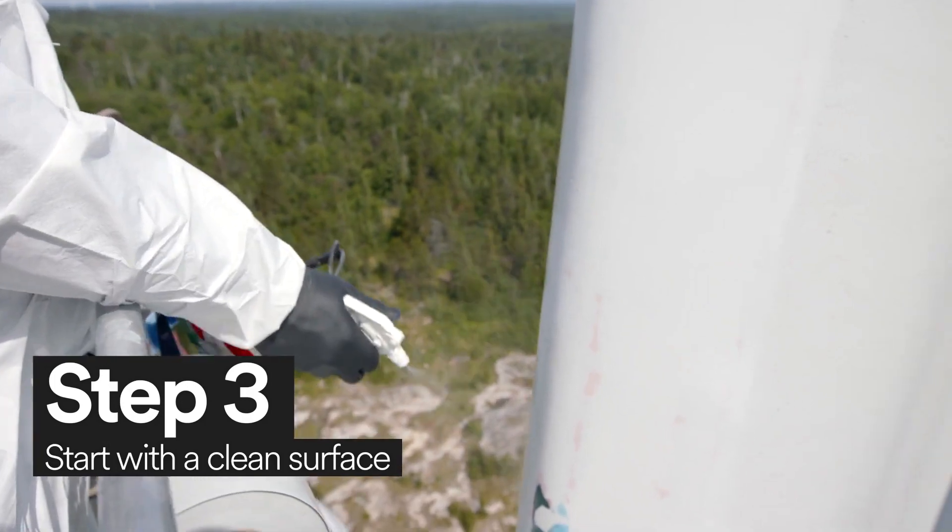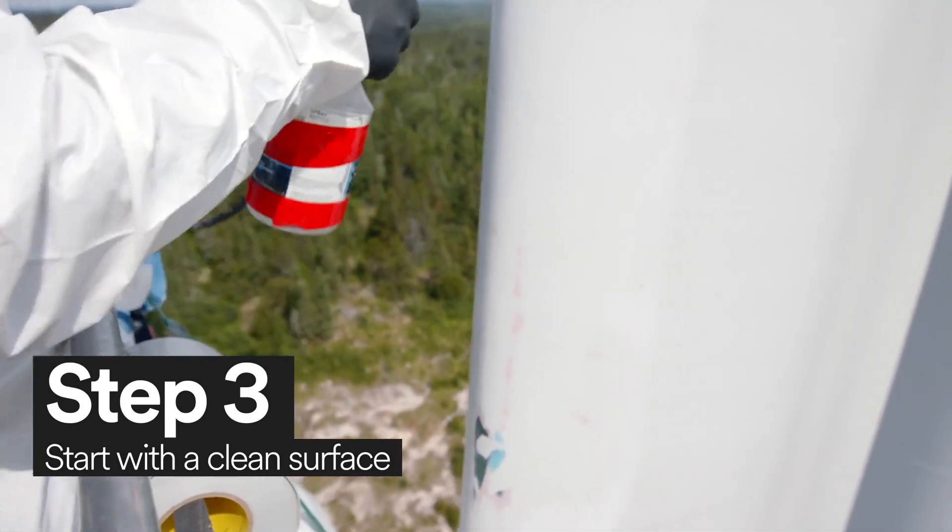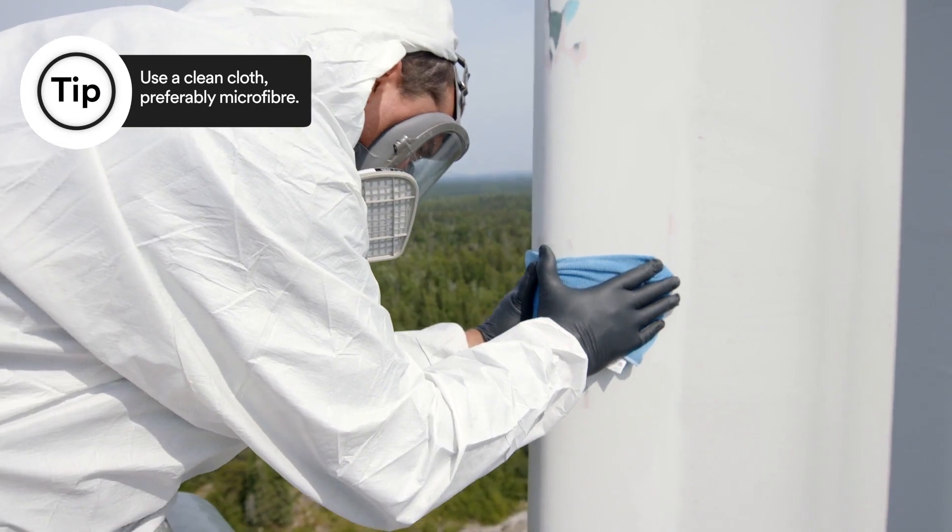Clean the surface of the wind turbine blade with a Scotch-Brite High Performance Microfiber Cleaning Cloth and an IPA Cleaning Solvent.